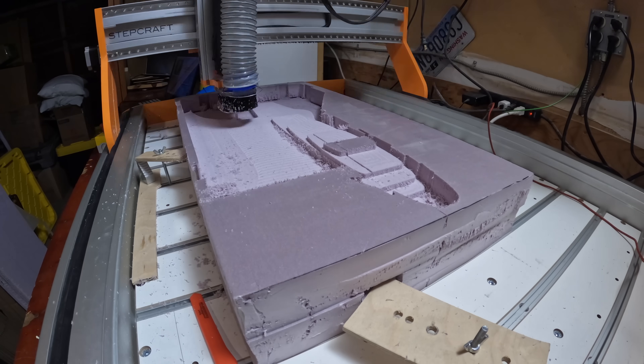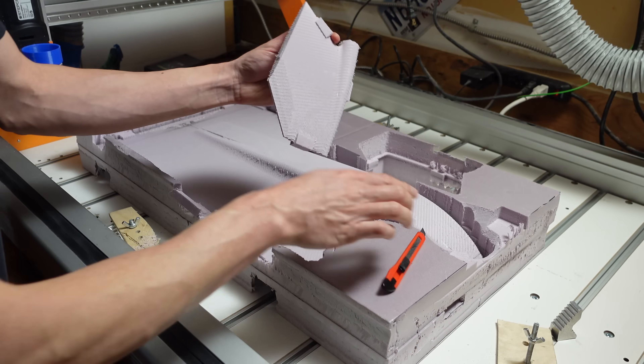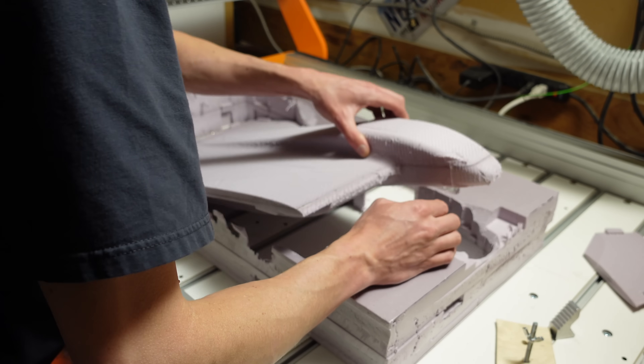This is just half of the plane — I had to do all this over again to make the other half. I'm using my 3D printed cyclone separator to collect all the foam shavings. Here's the vertical stabilizer slash motor mount, and here's the main body section coming out.